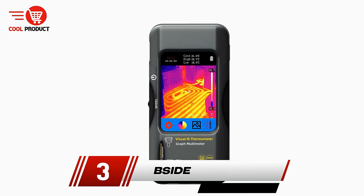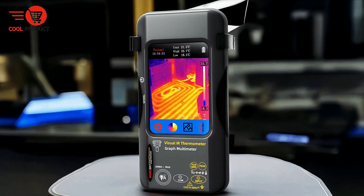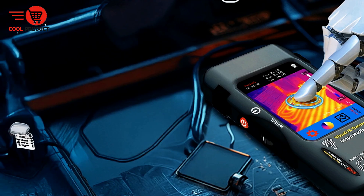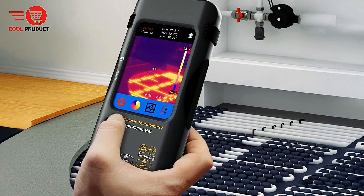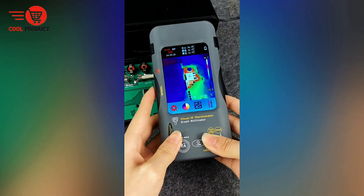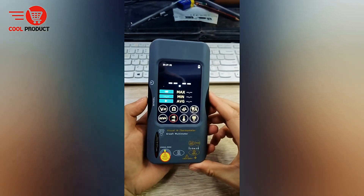Taking the third spot is the B-side Thermal Imager Multimeter. It is an advanced diagnostic tool that combines infrared thermal imaging technology with traditional multimeter functionality, offering a versatile solution for various inspection and maintenance tasks. Designed for professionals and technicians, it is widely used in power equipment maintenance, industrial settings, and other technical fields. By integrating thermal imaging, the B-side multimeter allows users to quickly identify temperature anomalies, and when paired with its multimeter functions, this significantly enhances the efficiency and safety of troubleshooting processes, enabling faster diagnosis and more informed decisions.